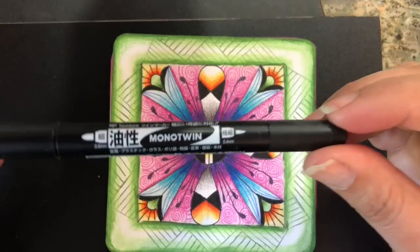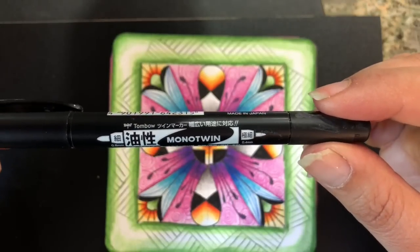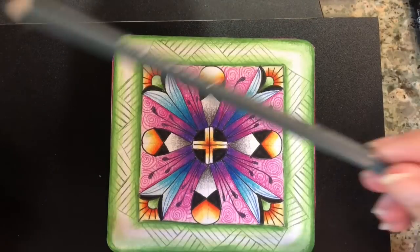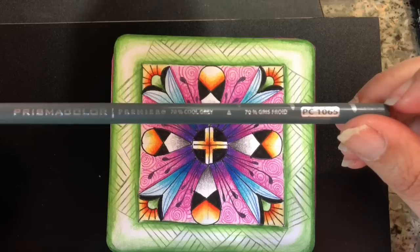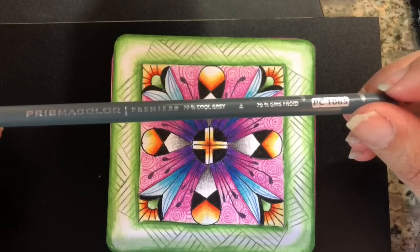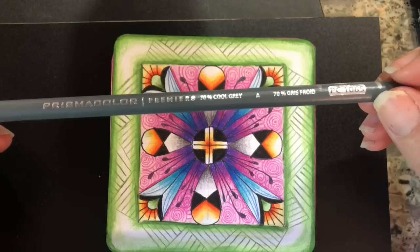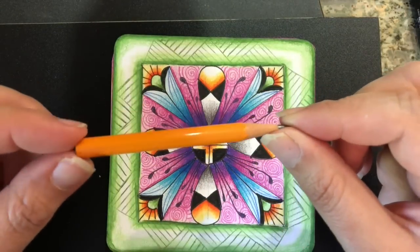For class today you'll need a double-headed Mono Twin pen — I like this one because it has a robust side and a fine liner side for puddling work. We'll also need a Micron PN, my favorite. At some point we'll use the Cool Gray from Prismacolor. I'm left-handed and ink ends up on my hand, so this pencil is a great way to prevent that.